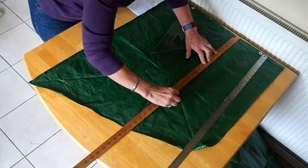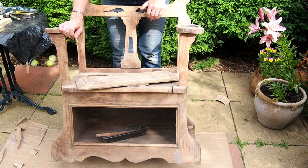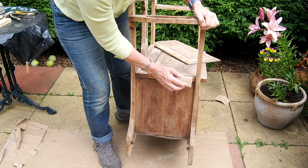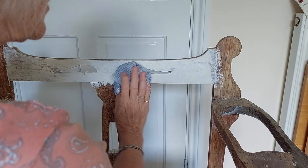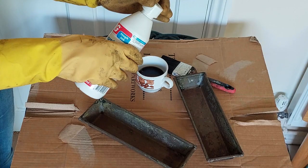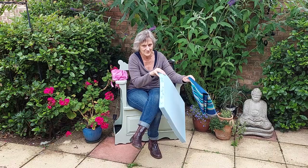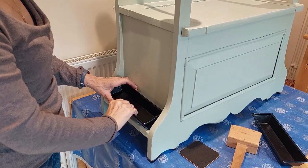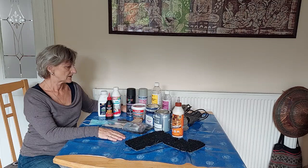Hello, welcome to Croft House. In part 1 of this bench restoration I showed you how to make a waterproof cover. Here in part 2 the tutorial is on the bench restoration and includes instructions for renovating and painting the wooden bench and restoring and spray painting the metal arm trays. In part 3 I'll show you how to make a piped cushion for the bench. Links to the other parts will follow in the description below this video.